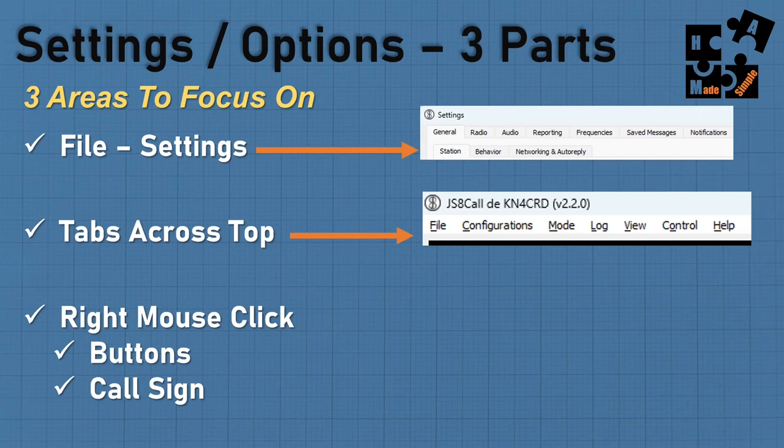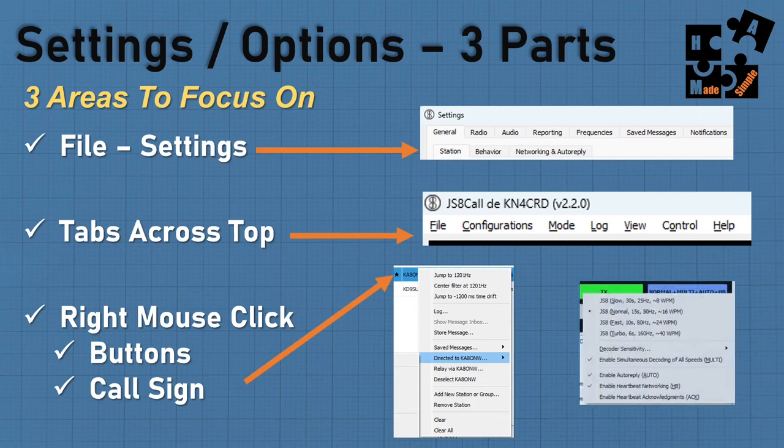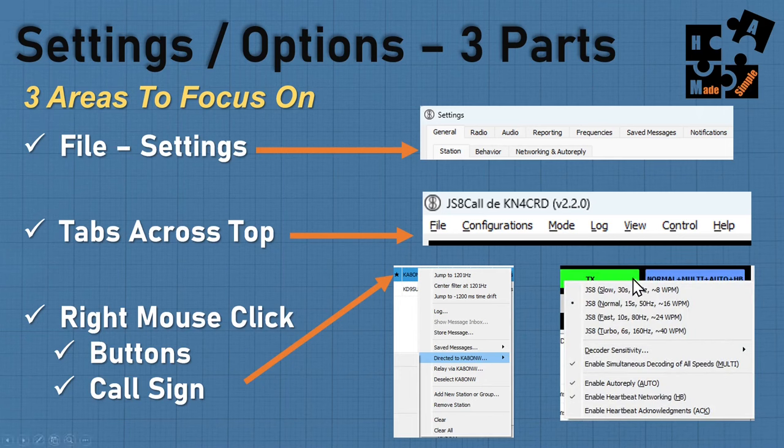The third way to access settings is right mouse clicking. For example, in the heard list, if I right mouse click on a call sign, it gives me a list of options including jumping to change the time drift, store message, and directed to with an arrow that launches a huge number of options. Just pay attention — always right mouse click and see what comes up. You can also right mouse click on the speed button to quickly change your speed.